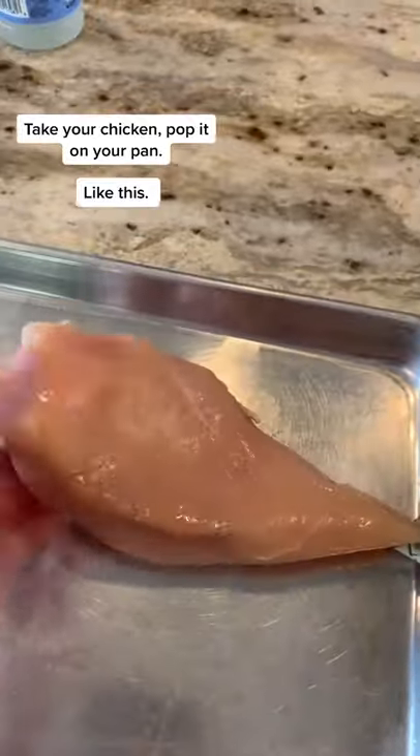I need to make a quick meal. Let's do parmesan crusted chicken. Grab your pan and your chicken. Take your chicken, pop it on your pan like this. Pat it dry.